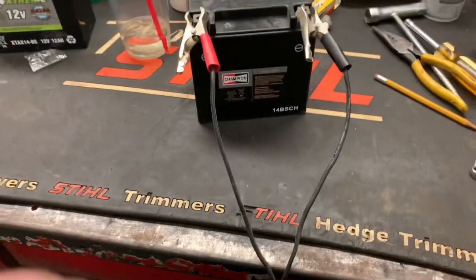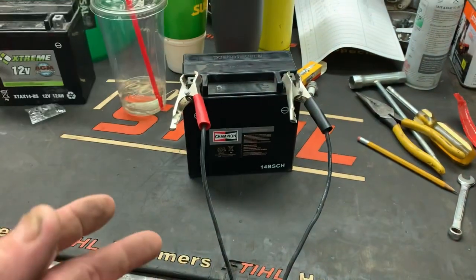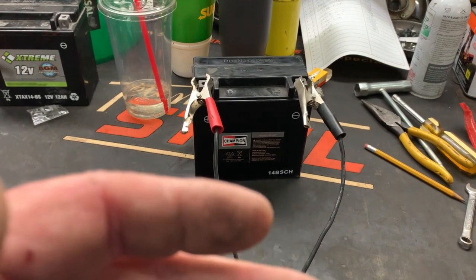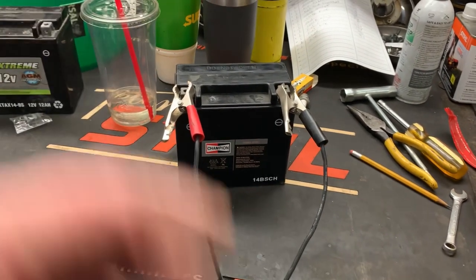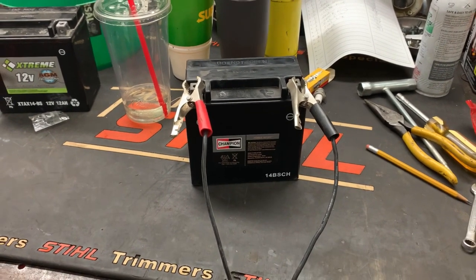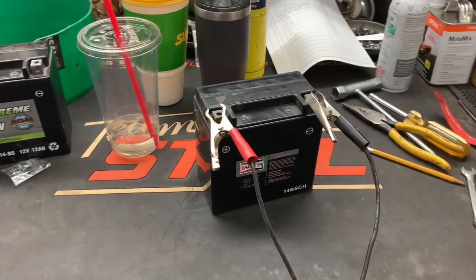The reason that they sell a battery this way is because it can sit on the shelf indefinitely. Battery companies that bring batteries to your store already filled up have to constantly rotate those batteries or they'll basically go dead just sitting on the shelf, but this way you can let them sit on the shelf much longer.